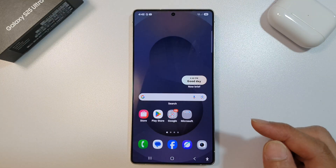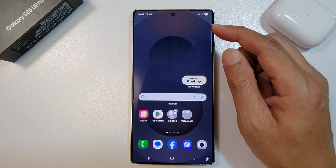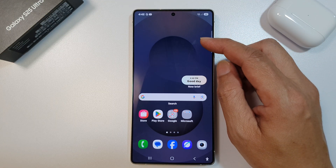First, tap on the Home button to return back to the home screen. Now, before we do that, make sure on your device you already have turned on the remote lock.